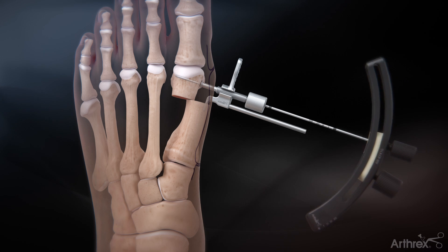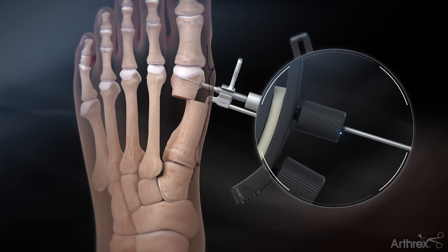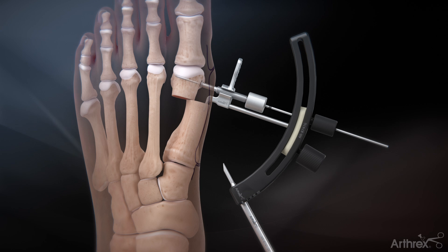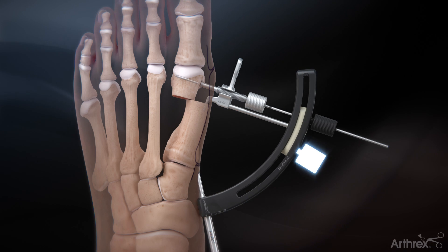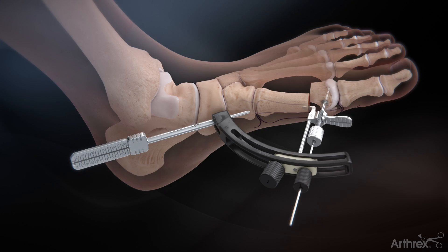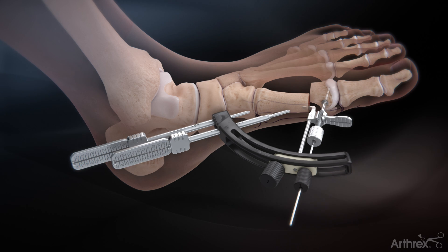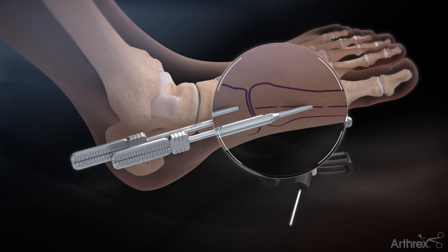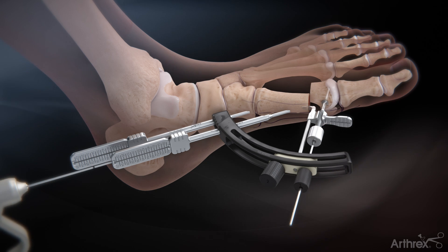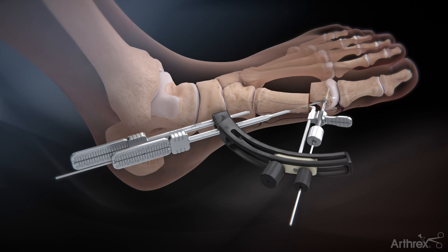Slide the guide over the capital fragment guide wire and tighten knob 1 such that the top of the knob is flush with the thickest laser line. With the first K-wire sleeve in the most proximal slot, slide the guide proximally and tighten knob 2 based on the desired entry point for the proximal K-wire. Insert a second K-wire sleeve into the most distal slot, ensuring contact at the drawn midline of the metatarsal. Advance a K-wire through the sleeve and confirm bone purchase. This K-wire serves as temporary proximal fixation to align the guide to the metatarsal.